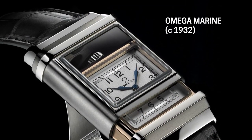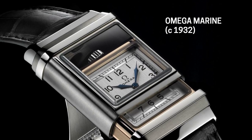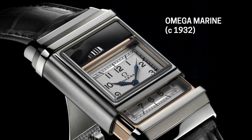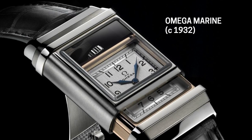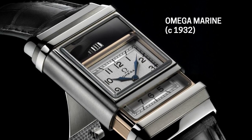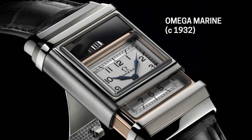Then we come to the thicker crystal — that's kind of the next component, the second quintessential element of the dive watch. I think Omega was the one that pioneered that with the Omega Marine. It's a really cool watch — hopefully the tech team will put a picture up. It had a double pane plexiglass crystal. We obviously don't have the watch here from the 1930s.